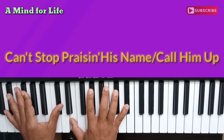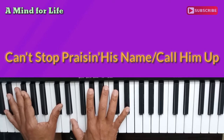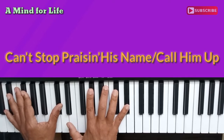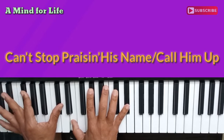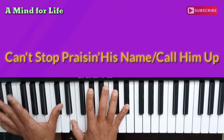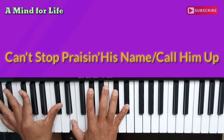On my right hand I'm playing five notes: E, G sharp, B, C sharp, and D sharp. Again, that's E, G sharp, B, C sharp, and D sharp. On my left hand, I'm playing F sharp and C sharp.